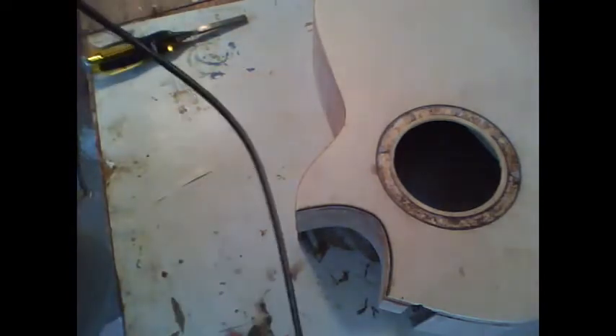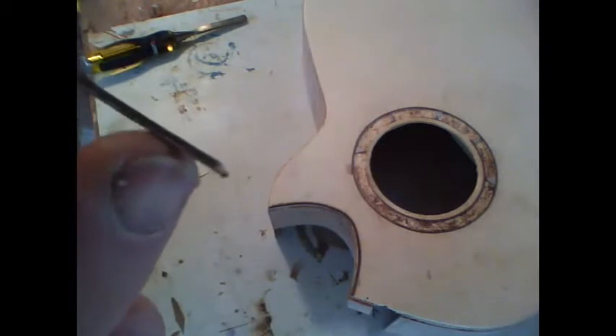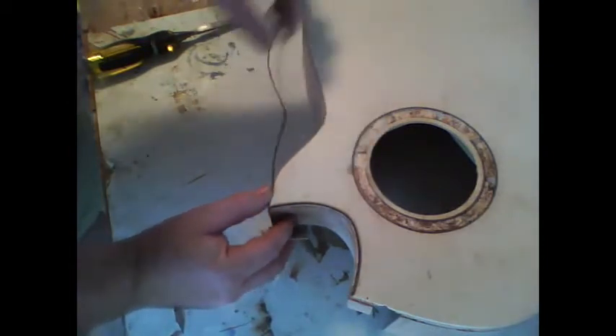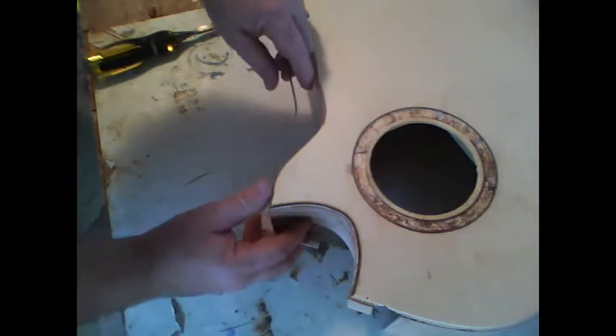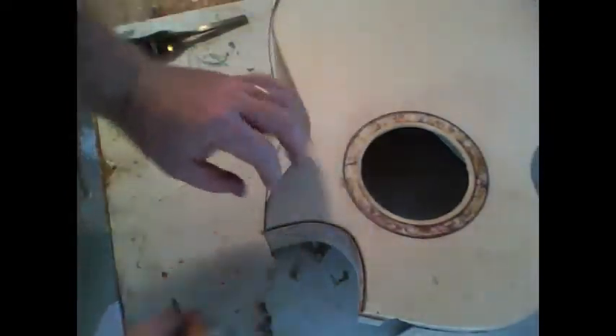Let that thoroughly dry, then we're going to start applying the purfling. I've bent a little joint in there and already got a little piece in the cutaway — just glued that in. You've got to miter these little corners so that they look right; just cut them on about a 45 or whatever angle is necessary. You can see how I've mitered this one — test that joint and make sure it works. One of the signs of a good quality guitar is that those purflings and bindings are mitered just right.